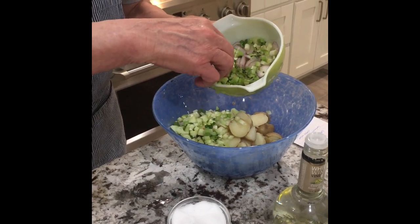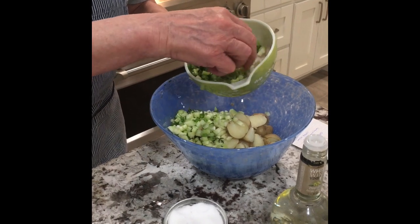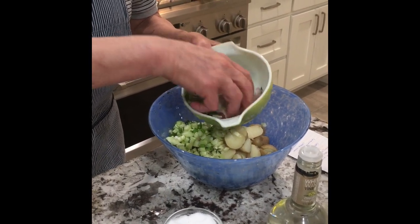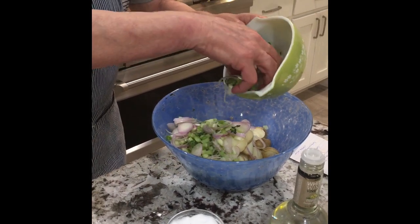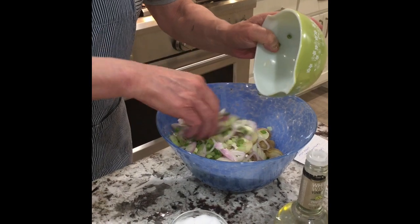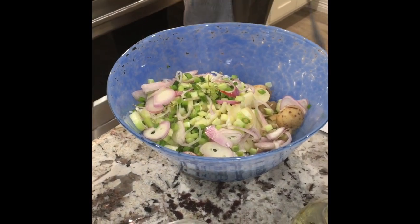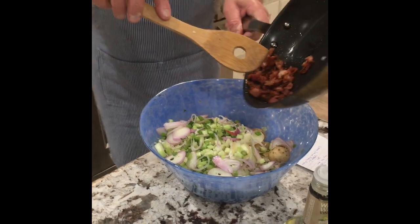The green onion goes in. The last ingredient I add is shallot — I will smash it up a little bit to fall apart, and put the shallot inside. I've made my bacon already; it's cooked, so I mix the bacon inside.